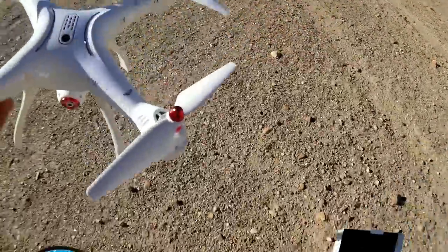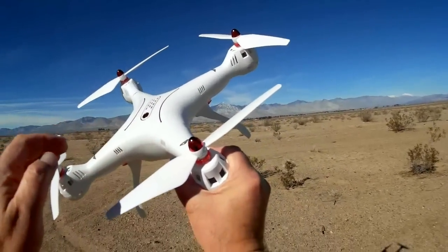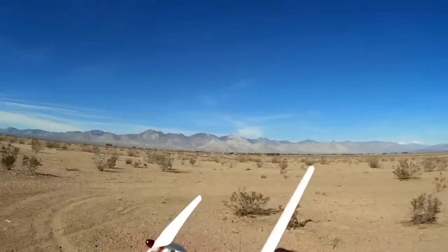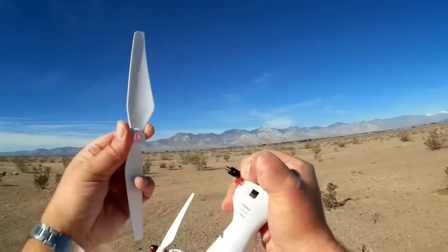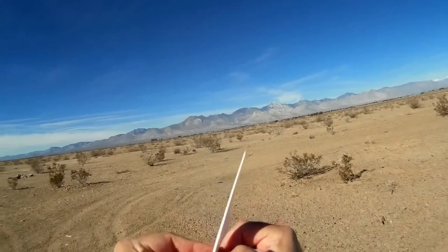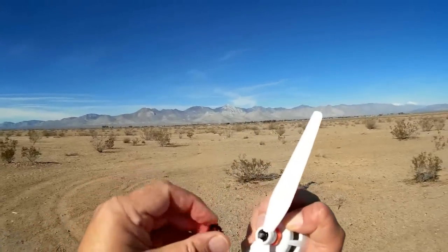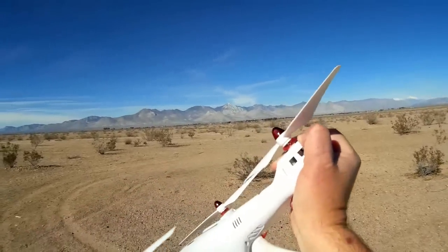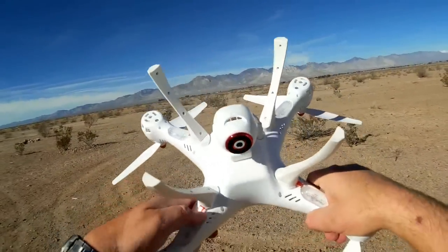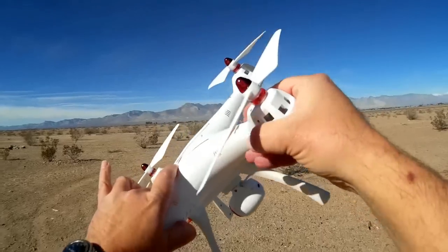What I like about the X8S series is the propellers — they are easy to get on and off. Previously on the X8, you had to fiddle with a pin. These just pop right on and off, making it really easy if you're going out in the field and want to pack it up. They just twist on and lock in place, so you can pack this up quite compactly. The same goes with the landing gear skids — they also just pop on and off.